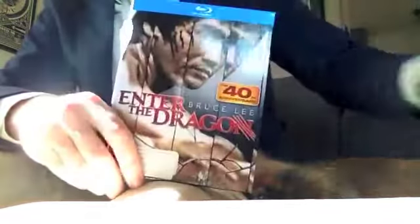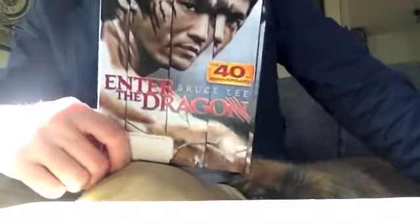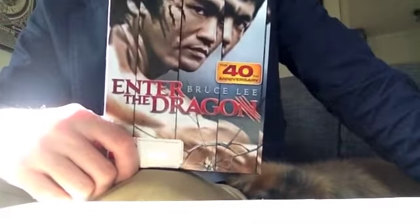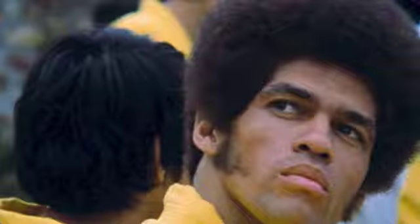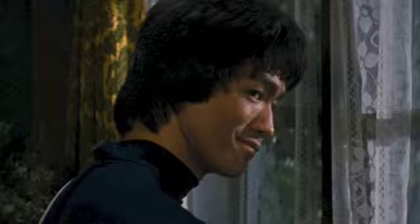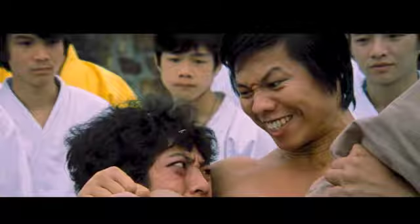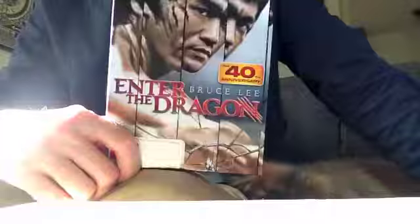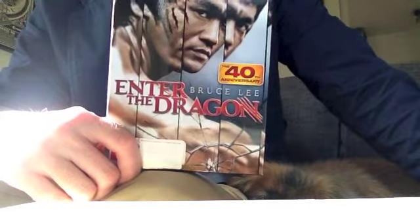Okay, so I've had a look at all the details on this and I really like the transfer. The source material is inherently a little soft anyway, but there was still grain, and the colors were really popping a lot better than they ever have in the past. Some scenes look better than others, but on the whole I don't think you're going to see Enter the Dragon look any better than it does here.